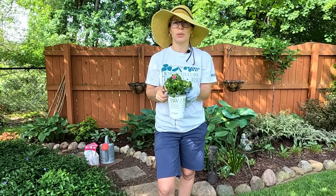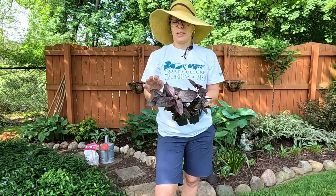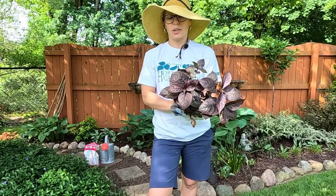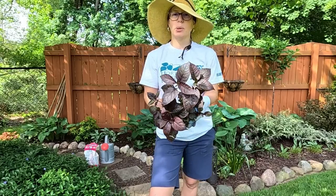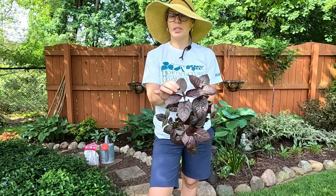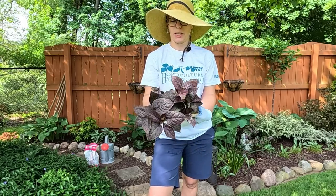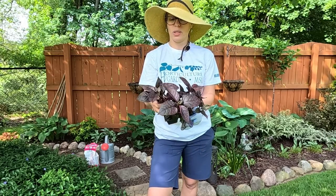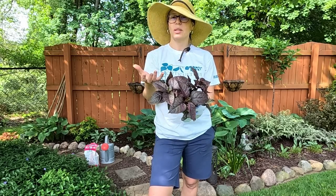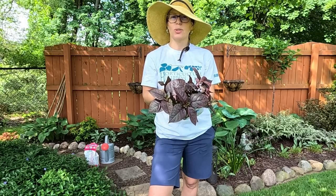Let me show you the other plant we're going to add to the basket. This is actually just a foliage plant — this is Purple Prince Alternanthera. It's an annual as well, but it has some really deep, dark foliage to offset that nice light pink flower on the impatiens. I'm just going to put two in on either side of the impatiens towards the front so that they can kind of spill over the sides. I think that's going to look really pretty. So let's get started.